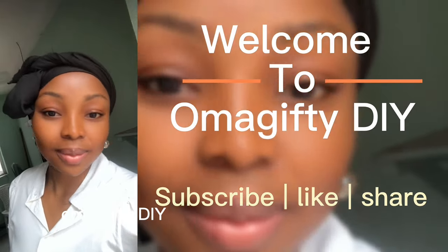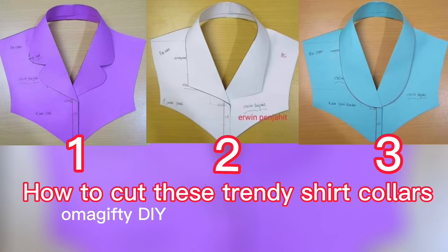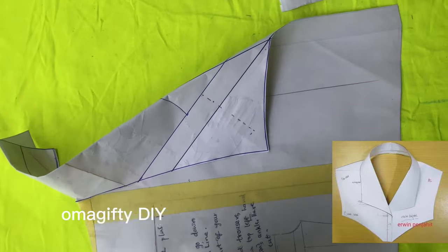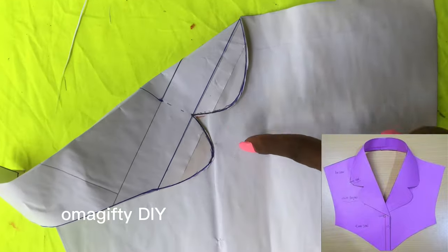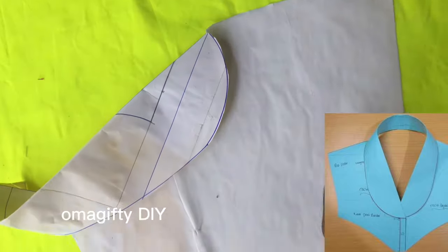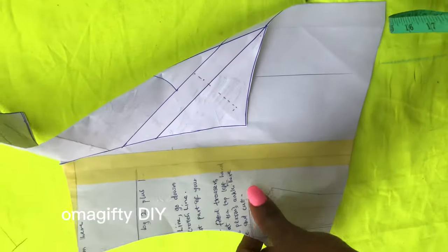Welcome to my channel. If this is your first time, please subscribe, like, and share. We'll be making trendy shirt collars — this is what the block shirt collar type looks like, this is the rose shirt collar type, and this is the shawl shirt collar. We'll be making all of these.